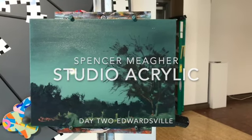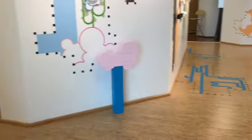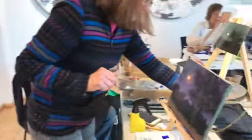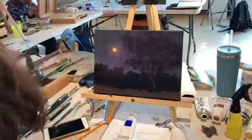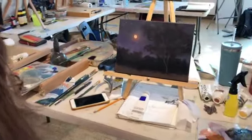Worked on a nocturne this morning. I'll take you around and show you what everybody's doing here real quick. Deb's got a really great one here - it's going with kind of a purple mauve motif. It matches your sweater you're wearing there. That was the plan.